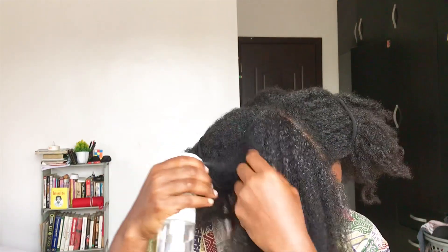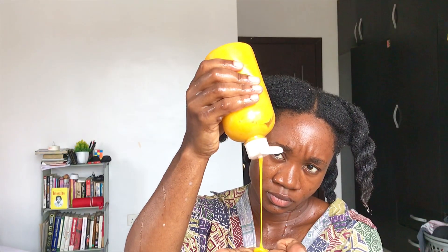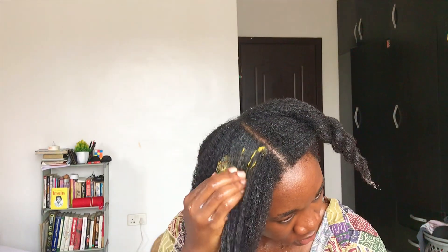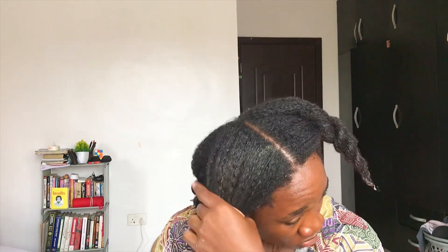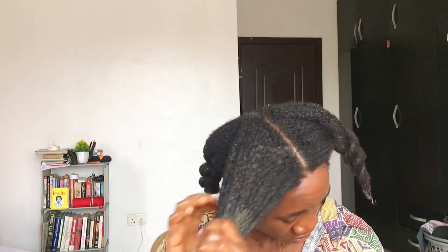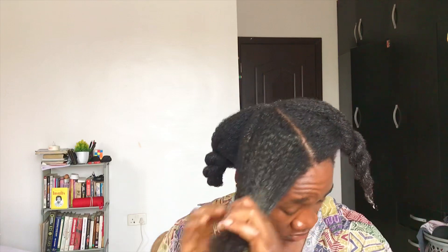For my application, I simply moisturized my hair in sections first. The reason I moisturized in sections first is because I didn't want to contaminate my water spray bottle by touching the deep conditioner and then repeating that for each section. This method also saves time — I sprayed water on all four sections before proceeding to apply my deep conditioner or pre-poo.